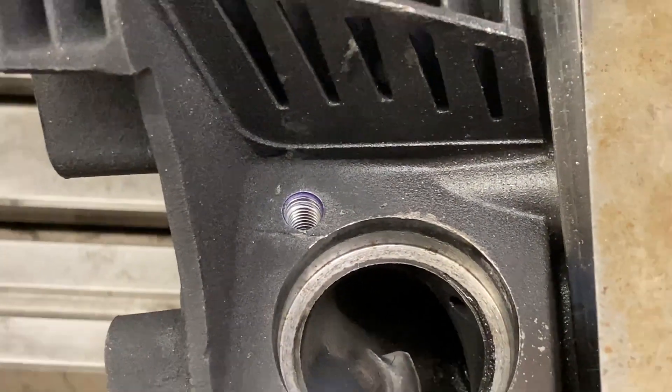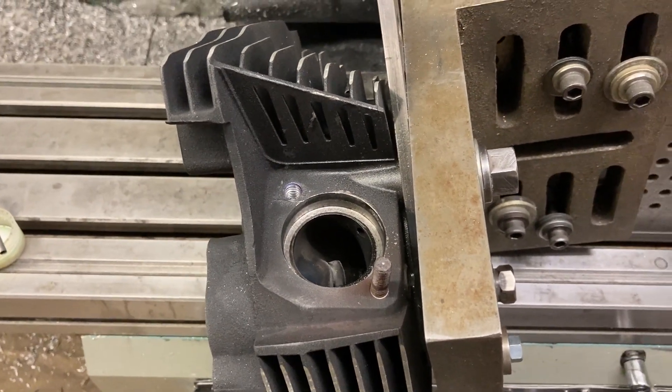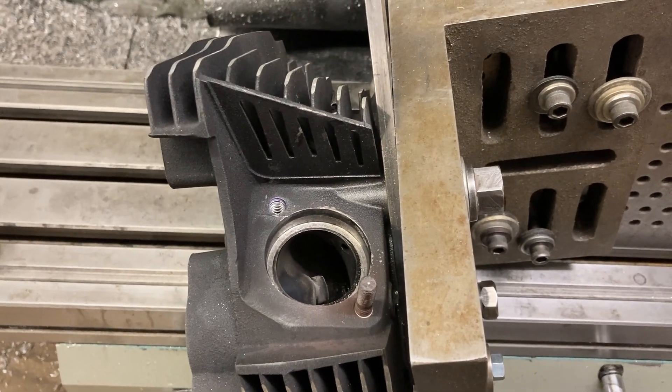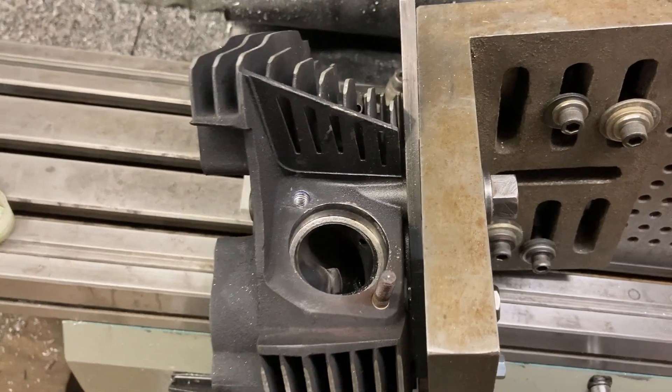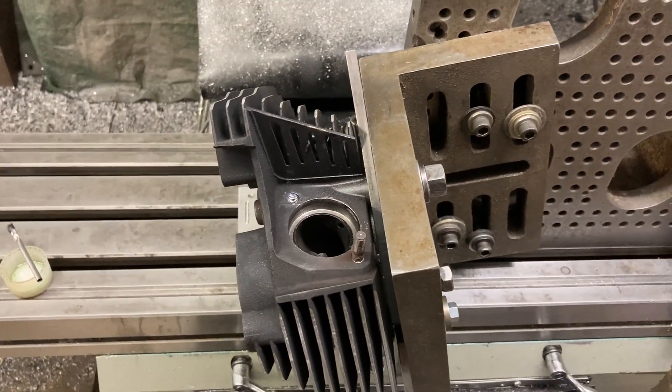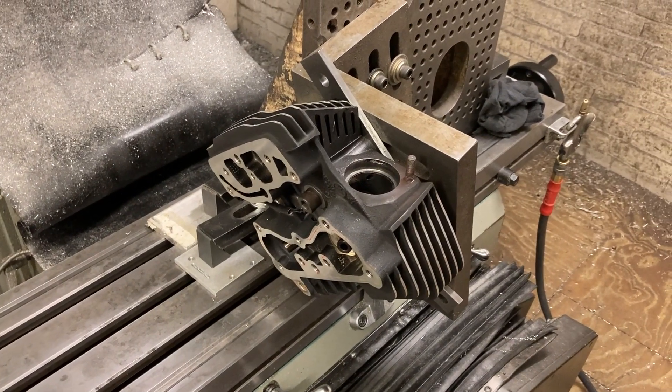You wouldn't want to do that with a pistol drill, even with a little guide bushing tool, because even if you drilled it out, you still need the long tap to tap it. Alright, so that's today's work.